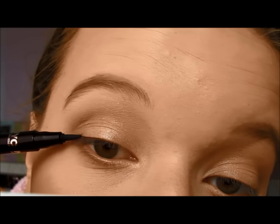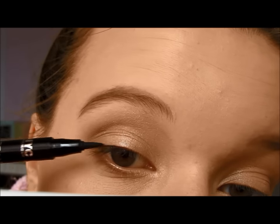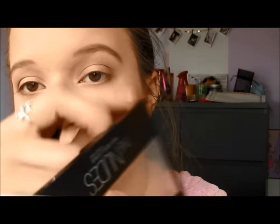And then with an NYC liquid liner, I just went ahead and lined my upper lash line. And then I used the Nudes palette from Maybelline on a flat brush using the black to sort of mark a wing to give me a guide, because I'm not the best with wing liner whatsoever.